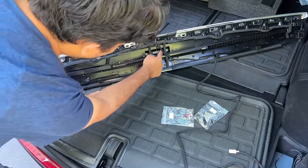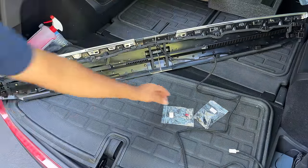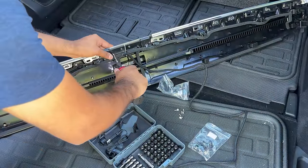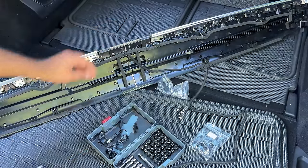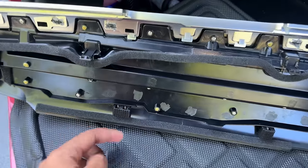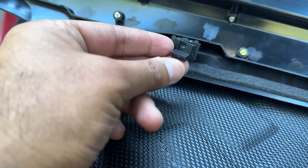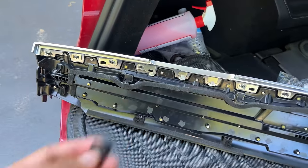Go ahead and put the screws in. There are six screws here and four screws for this piece — they send you all the screws. If you have a 2021 Model 3, this has got velcro, but yours probably just has a pin. Check your dash, and if you have pins everywhere, all you have to do is remove two screws and install this on the top — that's it.